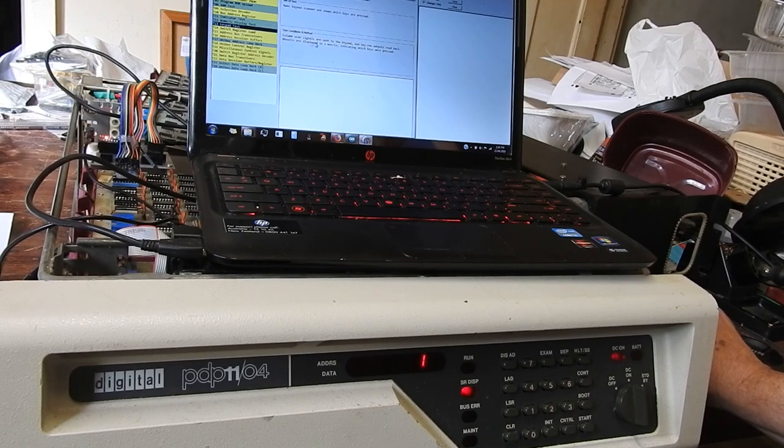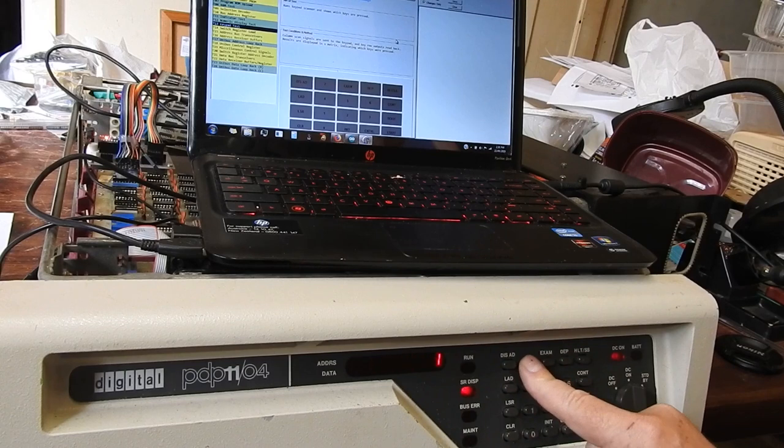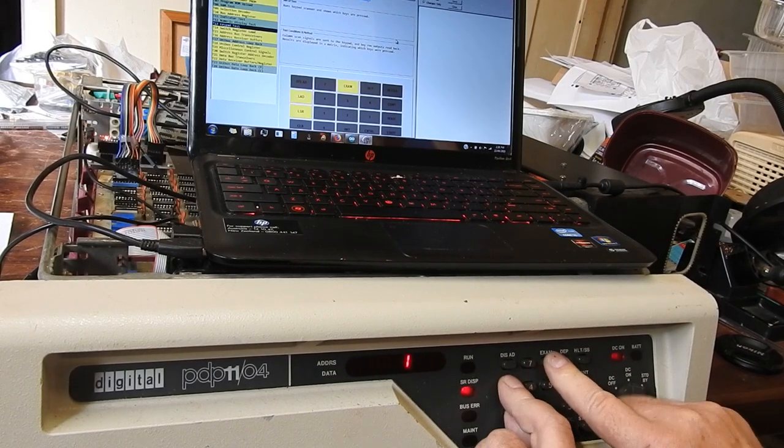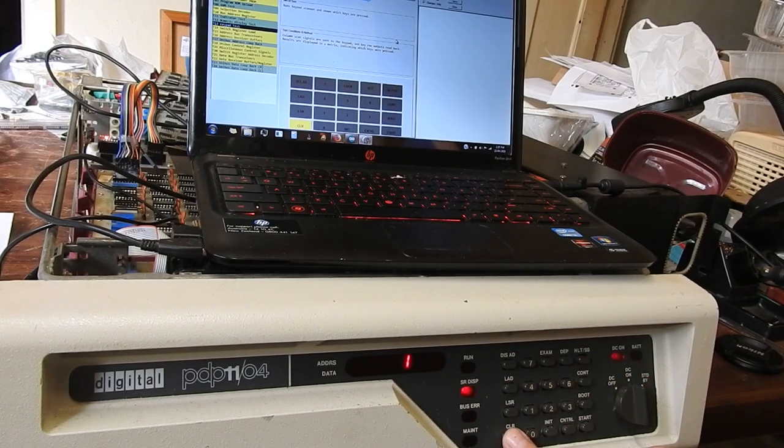Keypad test. We'll press keys and it should light up on the screen. You've got to hold it for a second - the scanning rate's not too quick - but it can handle multiple keys. And they all work.